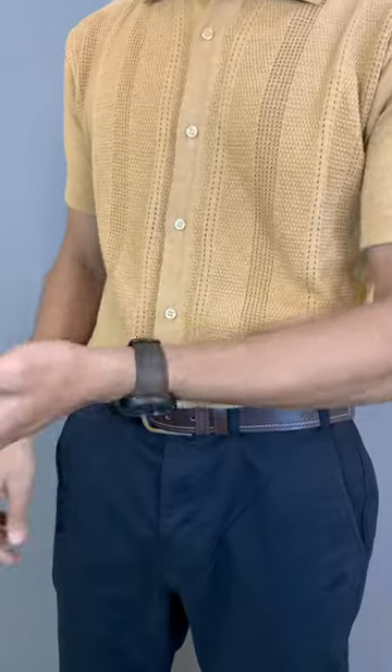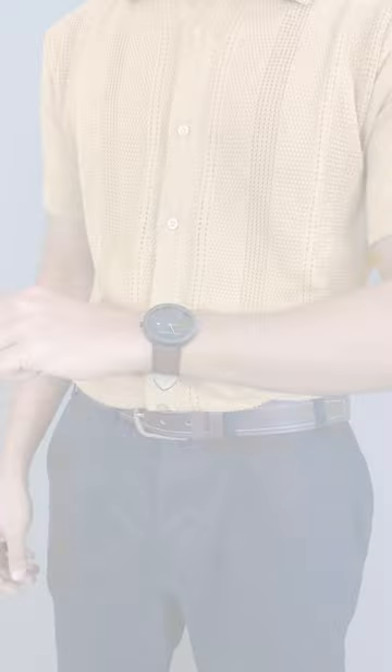Finally, I'm adding a brown watch which is in the same shade as my belt. So here is the final outfit — I think it looks classy. Let me know what you think.